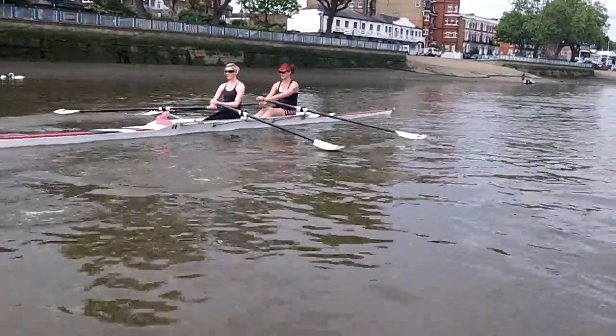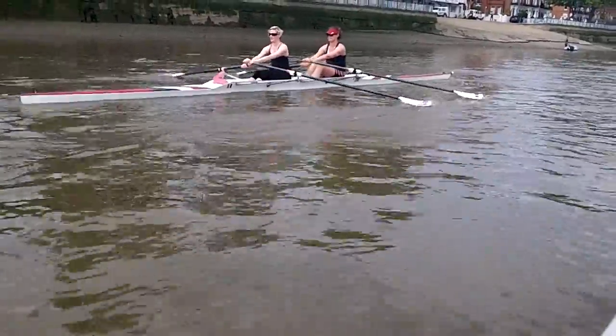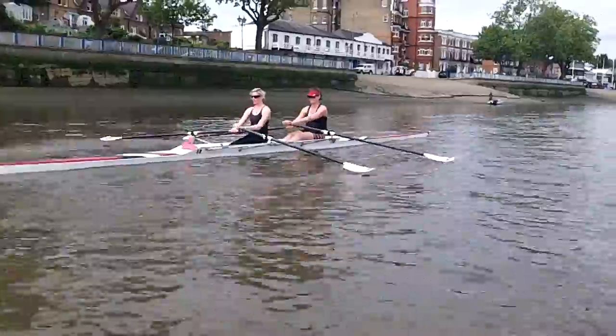Okay, that's really good. Nice blade work. Good. You're starting to get a really good grip of the water stroke. That's really good.